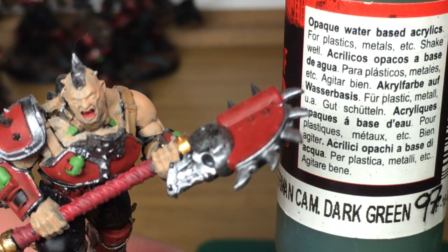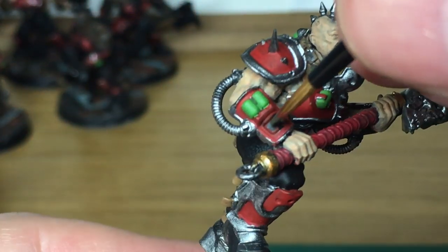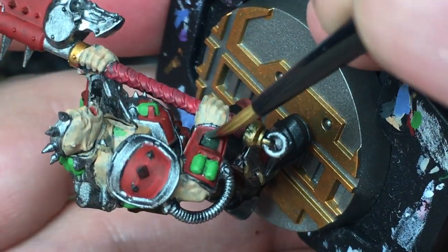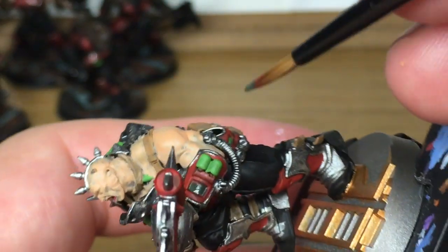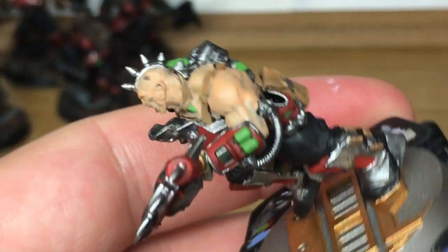Next up we're just going to use a tiny little bit of Vallejo Germancam Dark Green. I'm just going to use that to do these two little screens on his wrist. Whether or not you want to do anything with them is entirely up to you. You might come back and add a little bit of light green writing to them, but probably not — I'll probably just leave them in the dark green colour like a darkened screen.